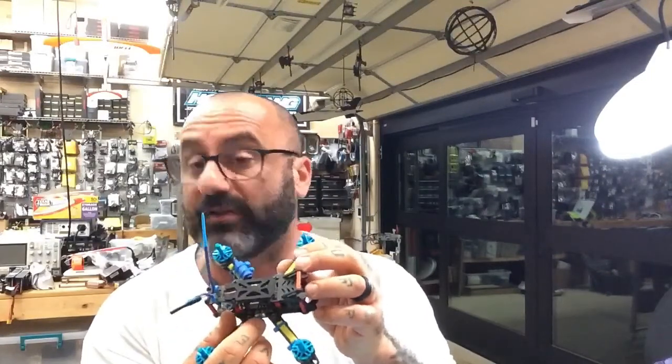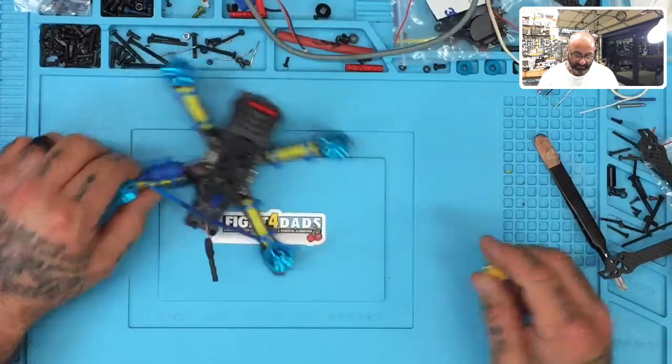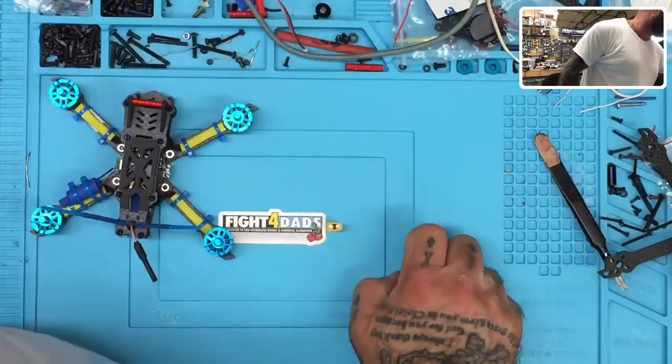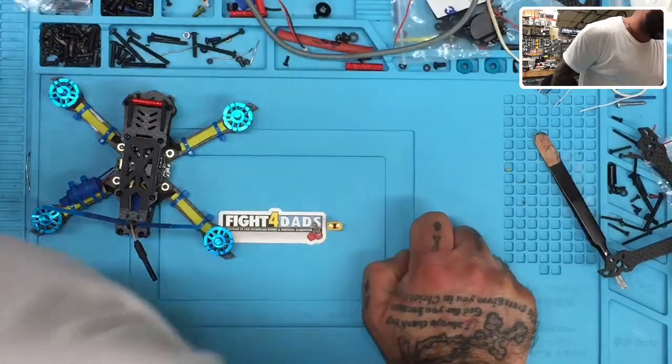You can see we've got the spot available — we just need to connect that. Once we connect that, we go to Betaflight and get this worked out. I do have cables already made with XT30s, but they're in the other garage. I don't feel like walking out there, so I'm going to quickly try to make one here and we'll see how successful this turns out.